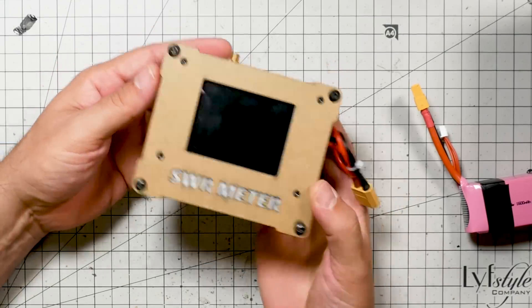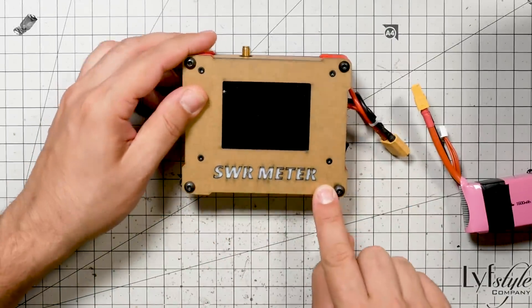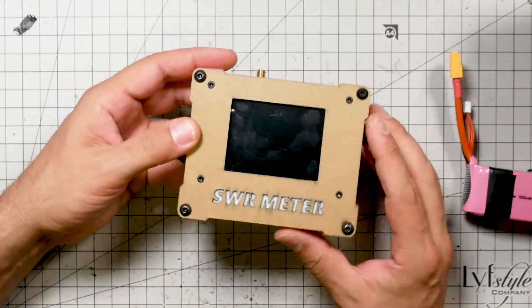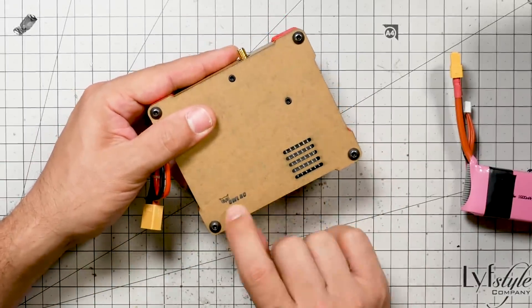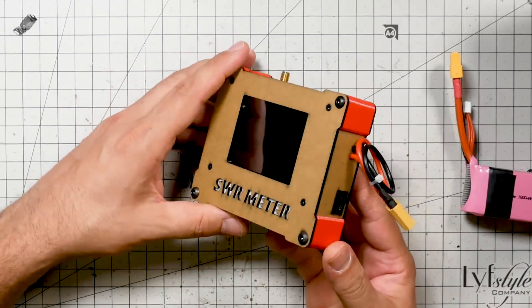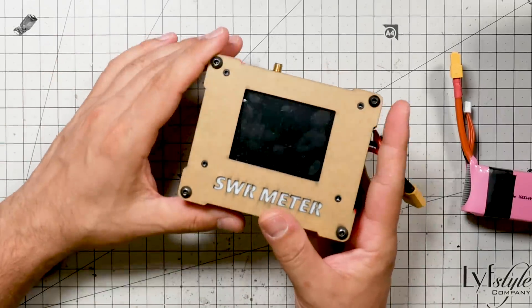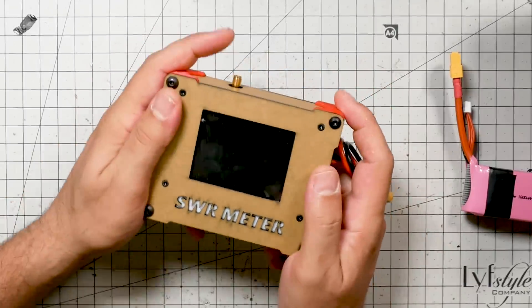So I'm going to be testing all the antennas with this little guy, which by sheer coincidence came in the mail while I was in China. It's made by OwlRC — you've heard of them before on my channel; they make the OwlRC Dragon, a quadcopter frame — and I guess it made sense for them to branch out into electronics. What they've done here is they've given you a tool to test antenna performance in a rough way.